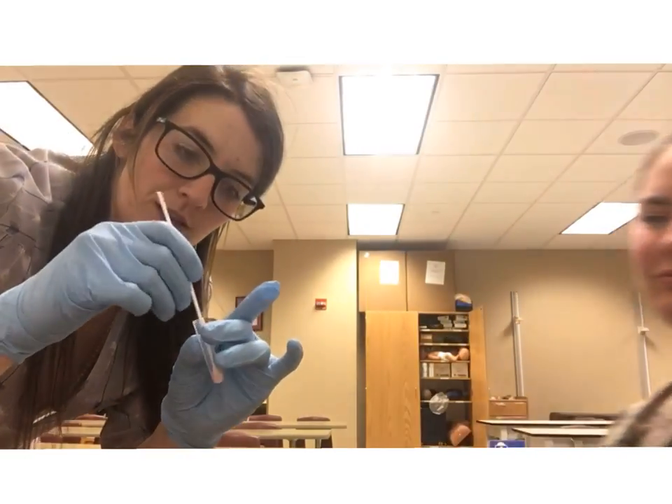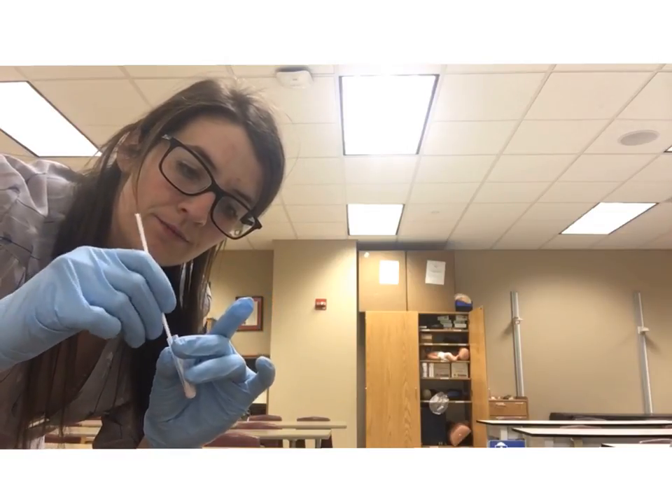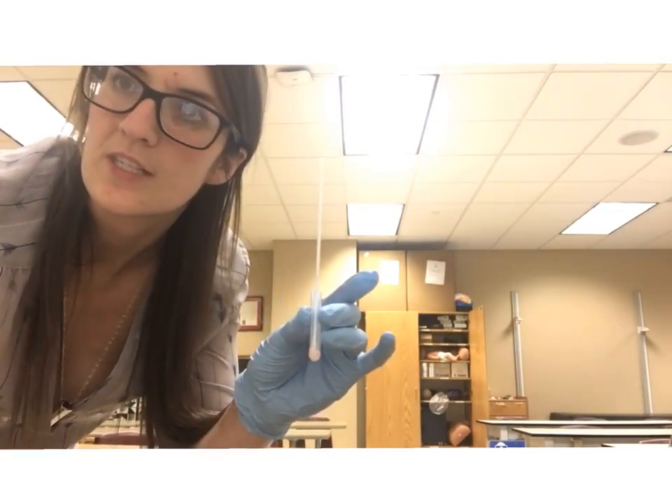Immediately put the swab inside the reagent and swish it around to make sure the entire swab is in the fluid. Now we're going to leave it here for one to two minutes and then come back to finish the test.